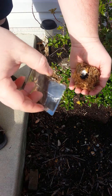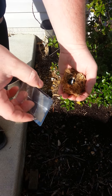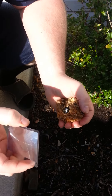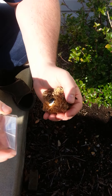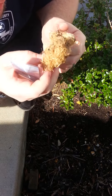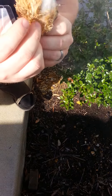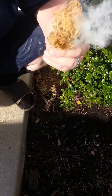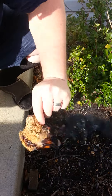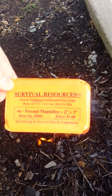Okay, we got our sun back. Let's see if we can get this thing going. As you can see, we got ourselves a nice fire, thanks to Survival Resources Frenzel Lens, only a dollar.